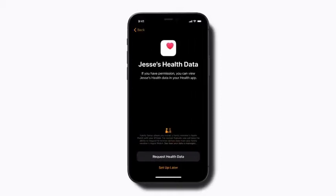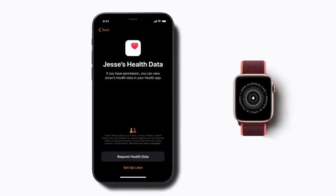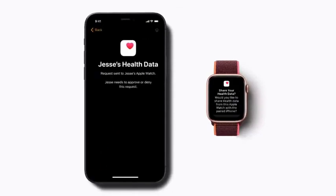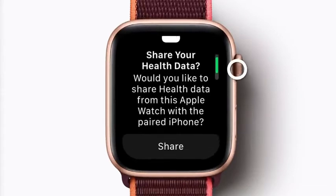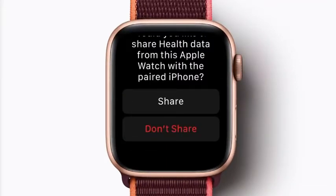When you get to the Health Data screen, tap Request Health Data to ask your child if they want to share their health data with your iPhone. Your child will be asked to approve or deny this request on their Apple Watch. Ask them to tap Share if they agree.